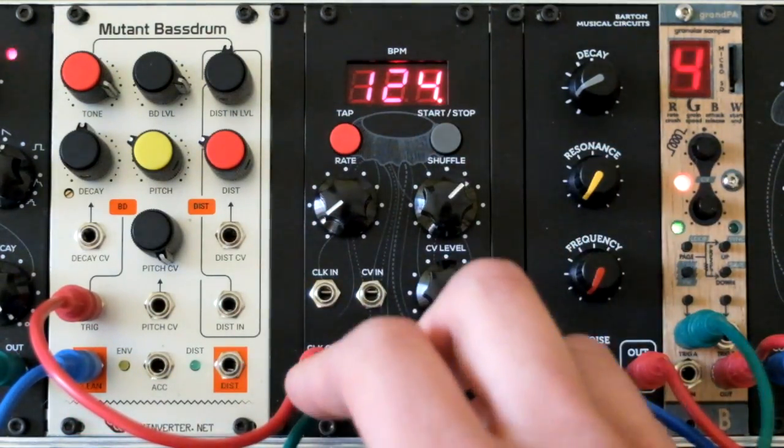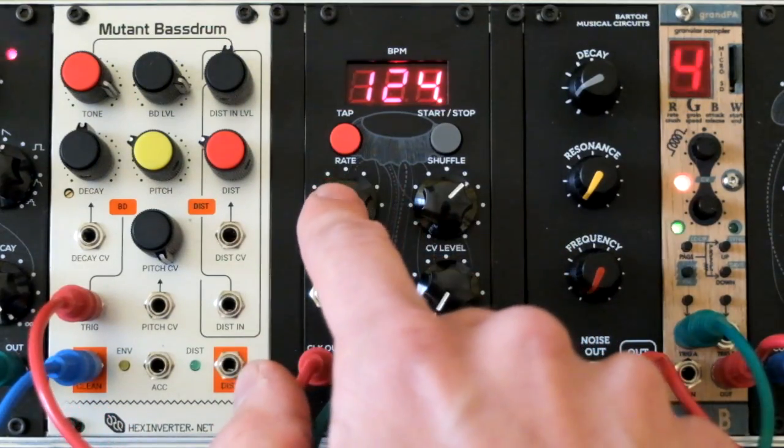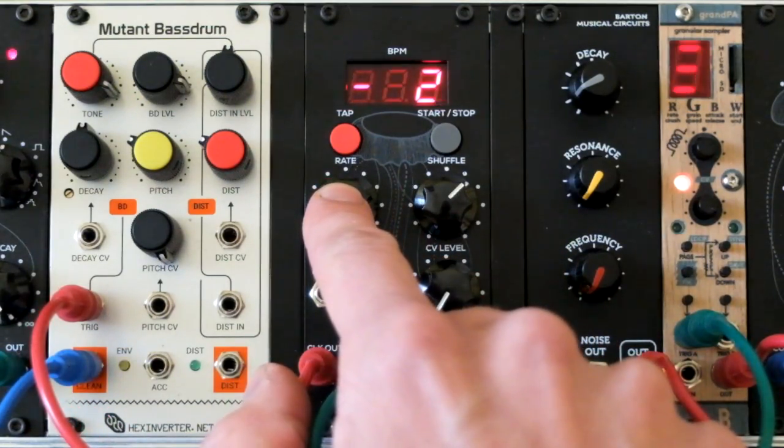Another cool thing is that you can save your settings. You just need to hold the rate button for 2 seconds and all the settings are saved.